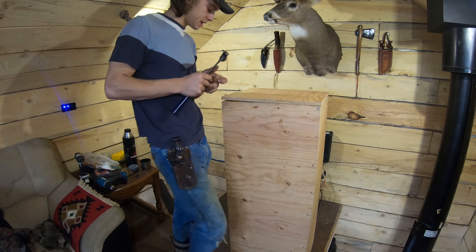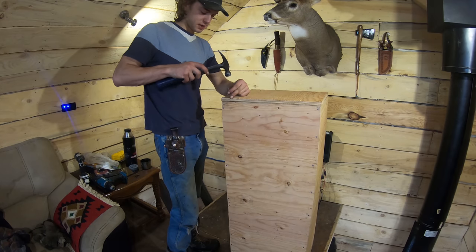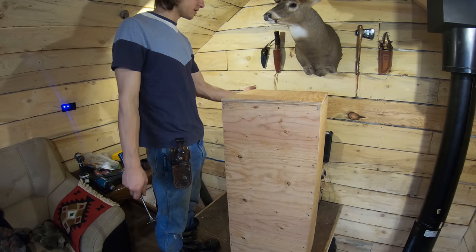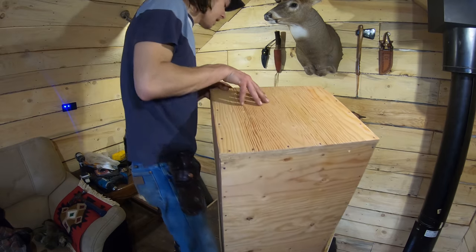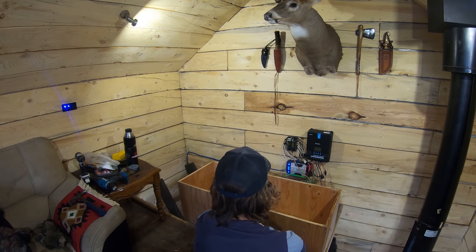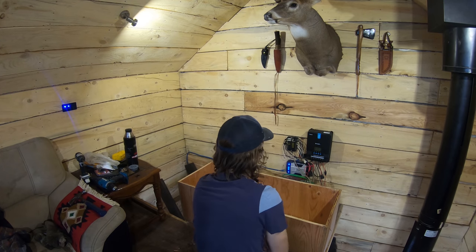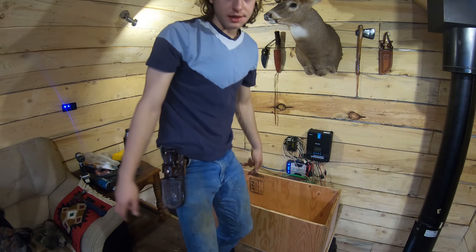I have all kinds of OSB outside but it's weathered and wouldn't look too nice in here. I very reluctantly paid the price and bought a sheet of standard plywood. You can see this is going to sit right flush with my floor and go right up against the wall, sliding under my fuse box. This should be able to hold about twice as many batteries as I have.